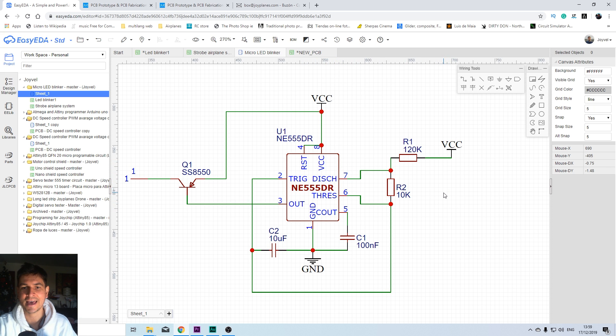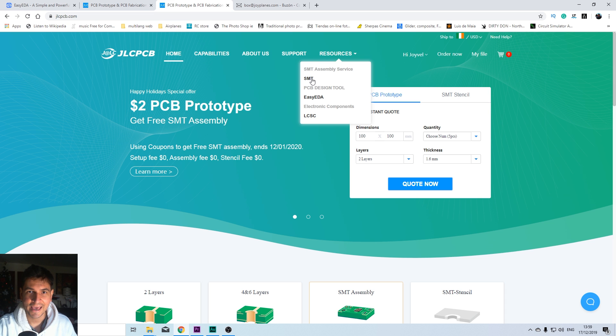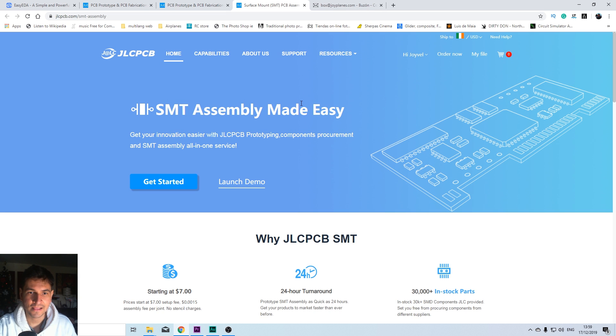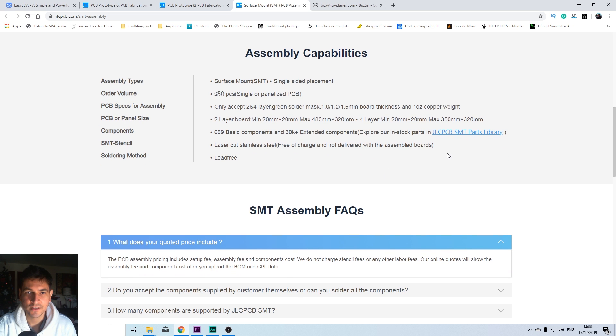This is using a 555 timer and some very basic components. To know exactly what components to use, you need to go to the JLCPCB website, go to Resources > SMT, and there you will find a lot of details about the service. For example, the specs that you need to meet when ordering your PCBs or your circuits: it has to be two layers, a minimum size of 20 by 20 millimeters and maximum 480 by 320, and so on. You also have 689 basic components and 30,000 or more extended components, and you can check the component library in that link.